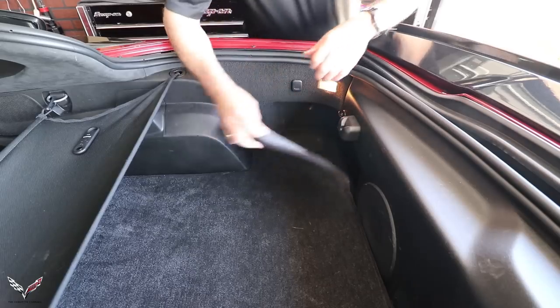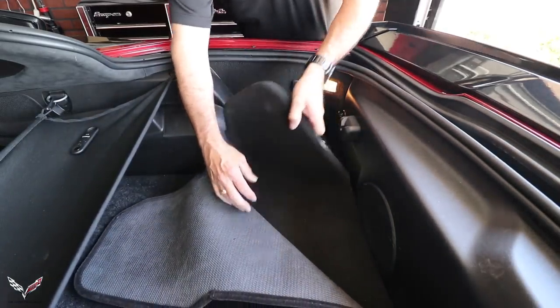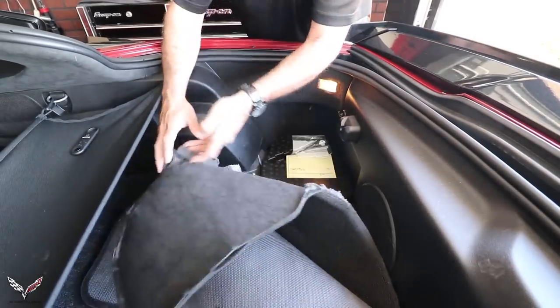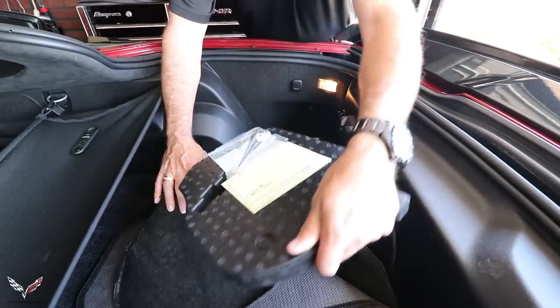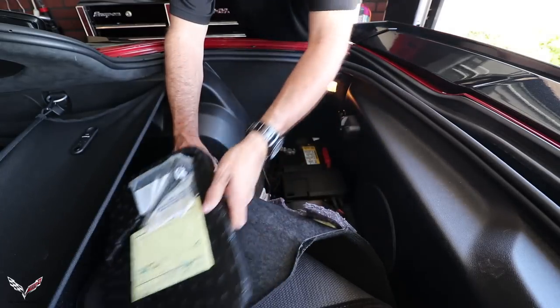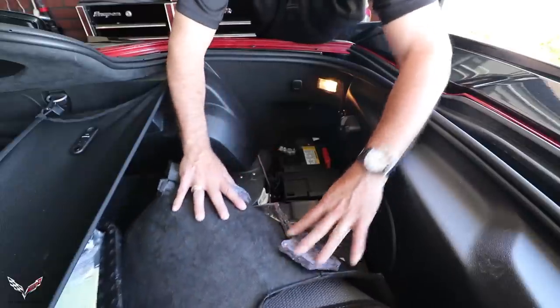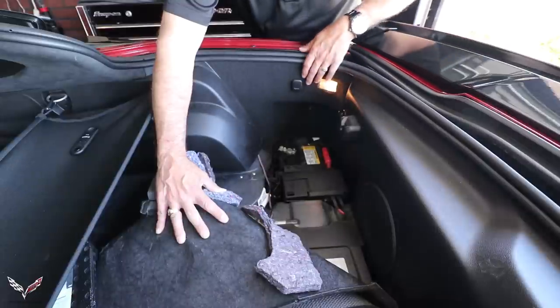Lift this carpet back, pull it out just a little bit so you can get it up and out of the way. That will reveal the styrofoam cover that goes over the battery. Pull that out of the way and then we have our battery right here.